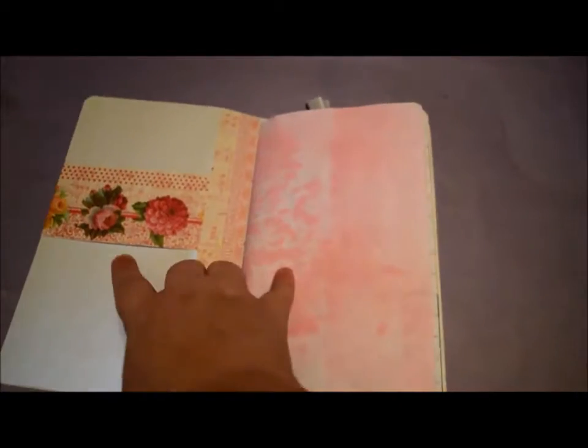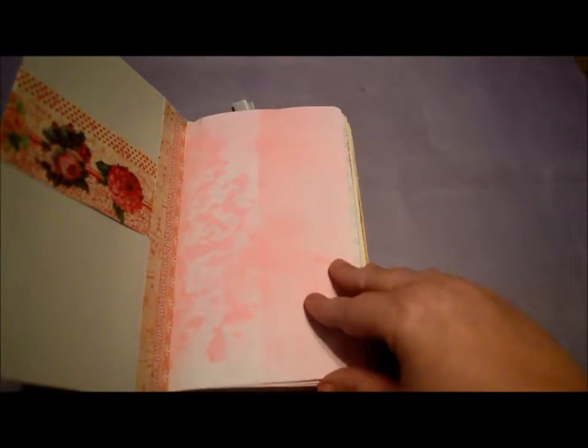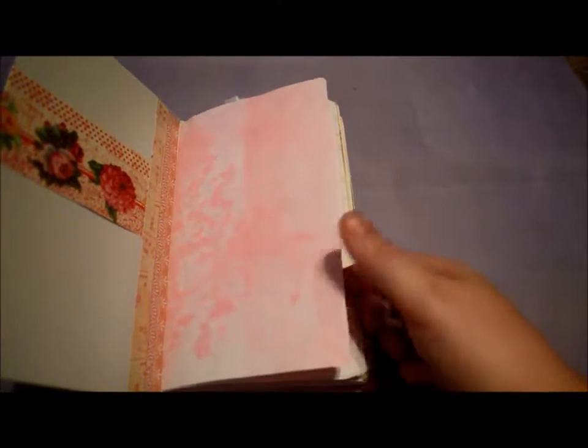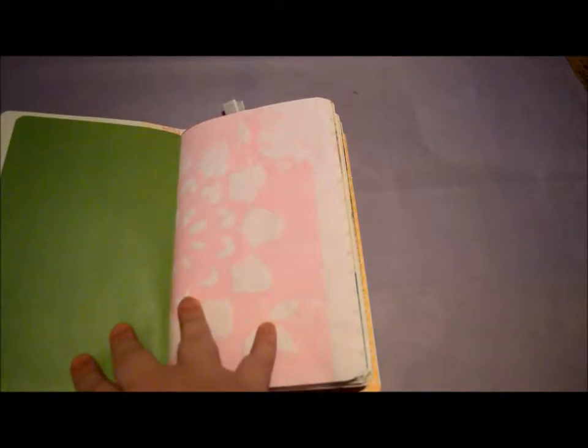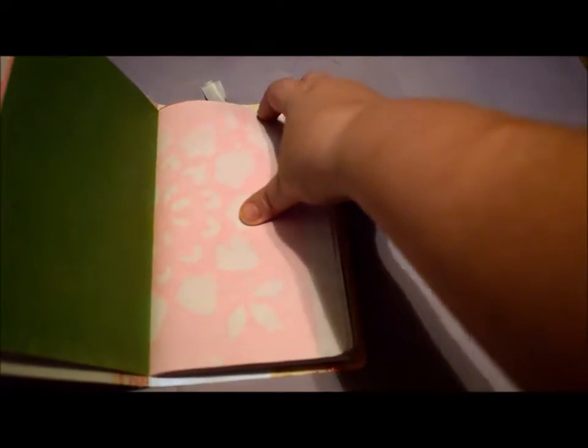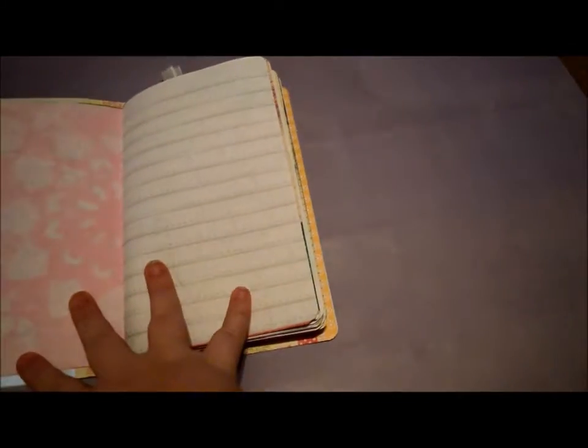You open it up and here's a tuck spot here. This paper is some paper that I colored with my sprays and stencil. And then some patterned paper, another stencil sprayed. This is one of the papers that I just printed a ruler on the back.